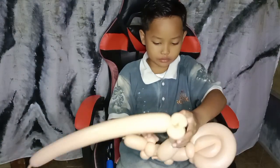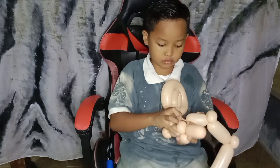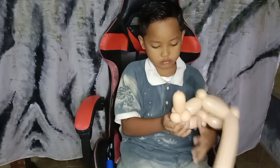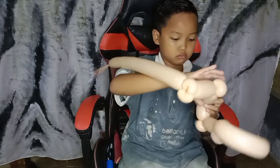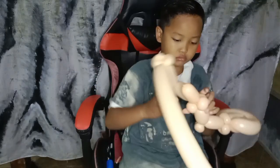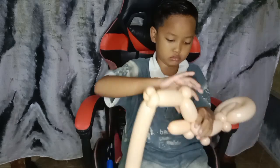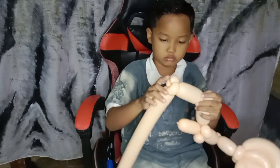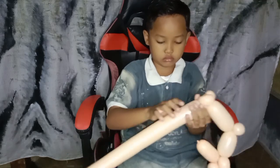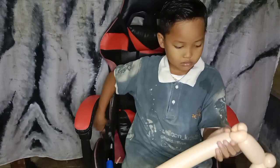Now get ready with the second balloon. Here we have done the finger bubble, small pinch twist, and again finger bubble with small pinch twist on double side. For the next balloon, we'll show you how to make it. Once this part of the second balloon is ready, we just need to twist it into the small pinch twist on the first balloon.